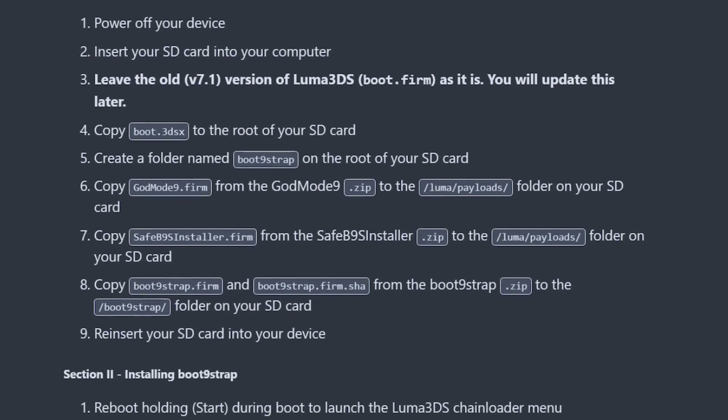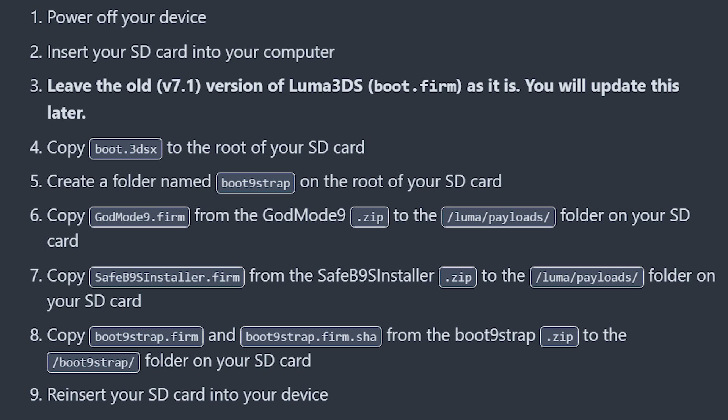First and foremost, you need to prepare your files on the SD card. Put your SD card into the computer and we need to put the files on there in the correct order — don't just put everything on there right away, because Luma must be added last.